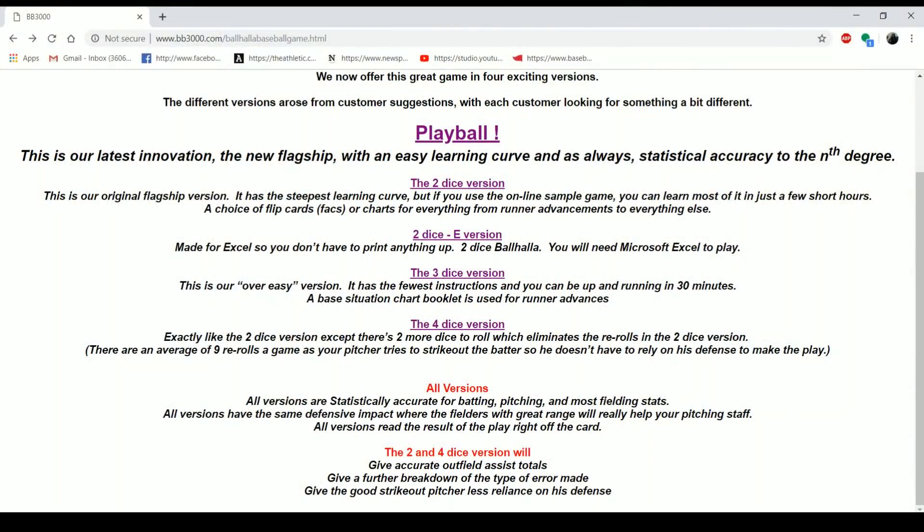Ball Holla is a difficult game — right up there with Replay and super advanced Strat on the difficulty meter. The game hasn't been produced since 2010. It's all on PDFs or a spreadsheet. He came up with a two-dice version, which is what I play — the E version — and he says it has the steepest learning curve, and yes it is pretty steep.